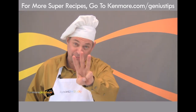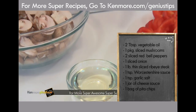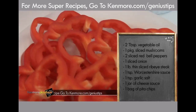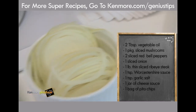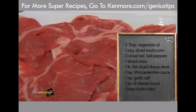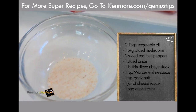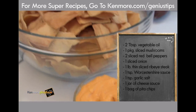This recipe basically has three parts. The first one is sautéed vegetables — you have some vegetable oil, some sliced mushrooms, sliced red peppers, sliced onions. The second part is some thinly sliced ribeye steak, Worcestershire sauce, some garlic powder. And the third part is some cheese sauce, which we're going to heat, and some pita chips.